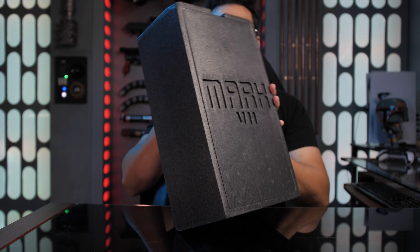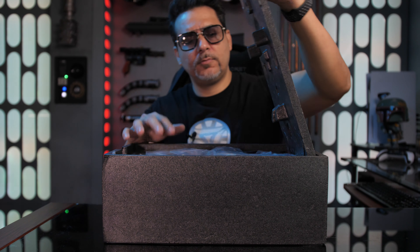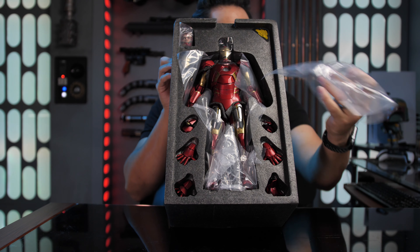Mark VII right there. And then it pops open to reveal the Iron Man in all of its greatness. Look at that. Definitely one of the coolest Stank productions to date.